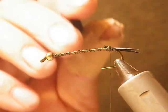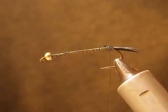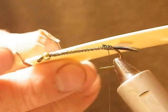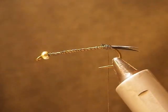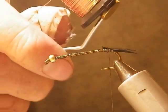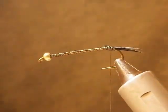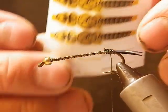We're going to start out with a size 6-5XL hook, bead head, black goose quill, Silvertip Fly Company sinking to neutral buoyancy foam, copper wire, black or peacock dubbing, and Silvertip Fly Company nymph bodies.